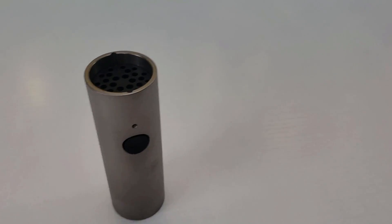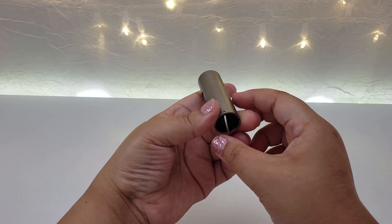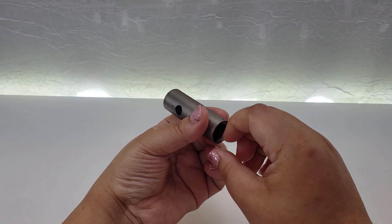Thank you for taking the time to watch this video. Please leave your comments down below with your thoughts on the Atmo Tube in all its glory. See you in the next video. Peace.